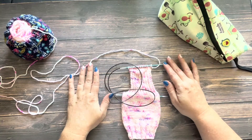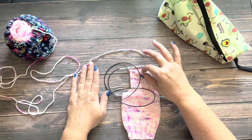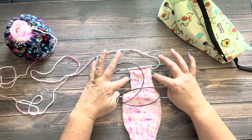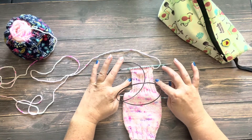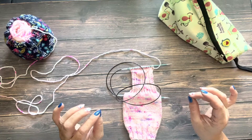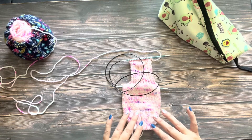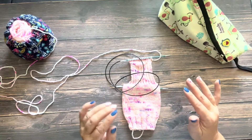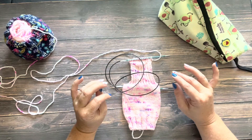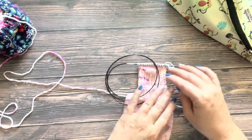I arrange my needles a little bit differently after I finish my heel flap and turn. So before and during the time that I pick up these gusset stitches, I rearrange my needles and knit the rest of the sock with the new needle arrangement. I find it much easier to work with an even number of stitches on both needle 1 and needle 2 when doing magic loop, as opposed to having a small number on one needle and then all of your gusset stitches and instep stitches on the other needle.